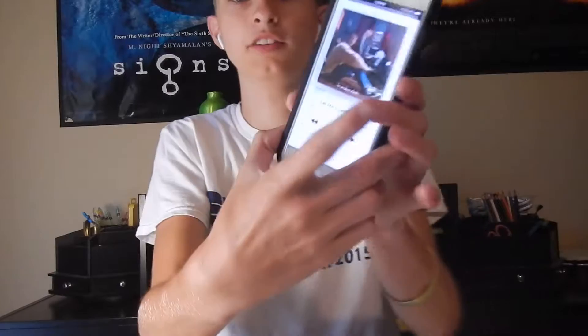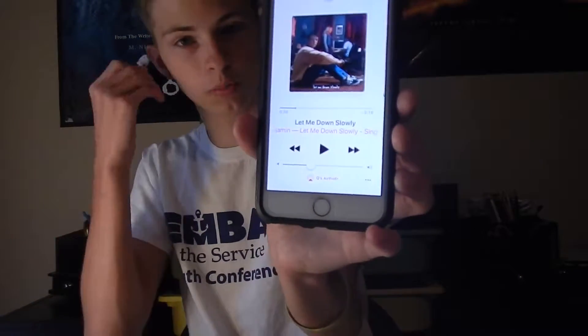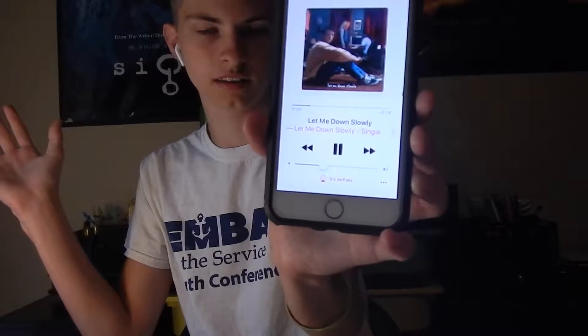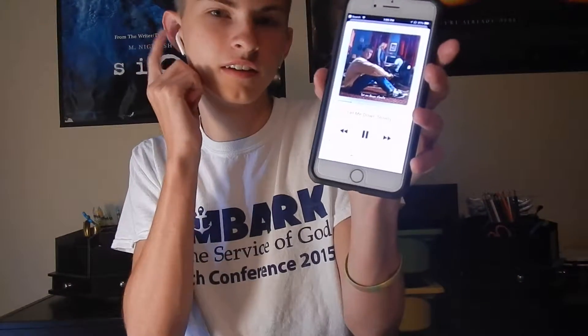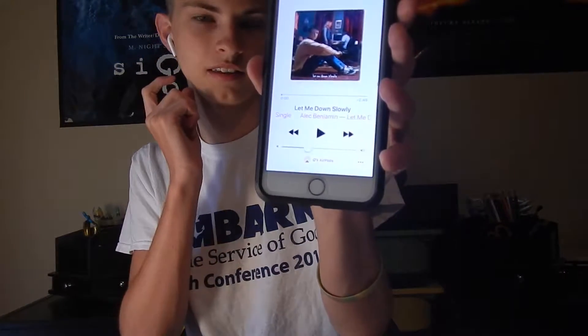I'm going to pull these out. So when they're playing, all I have to do is just pull it out and it knows, and it'll pause — which is really cool. You put it back in and it'll play. Next track — that's what the double tap would do. It would do the next track.